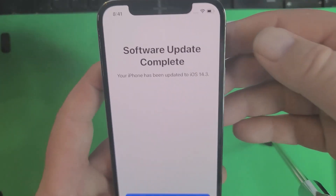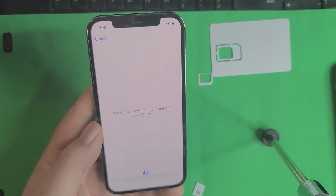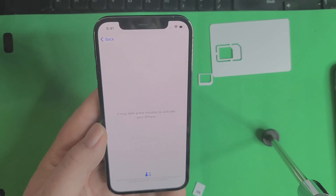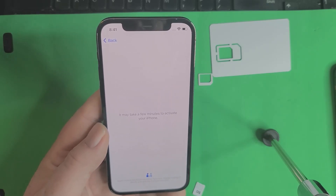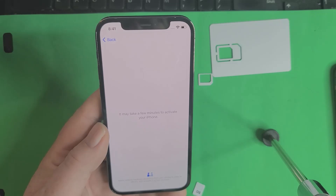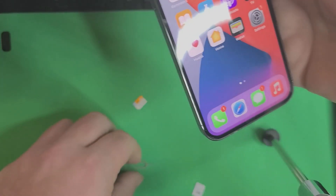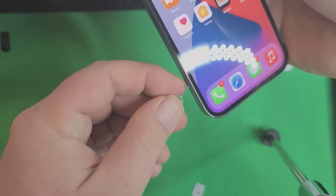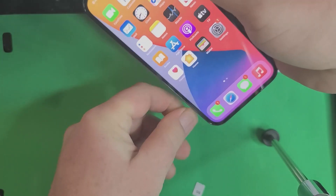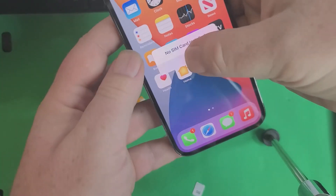Watch how long this takes — it's under one minute. About 20 to 30 seconds tops, because you've got to wait a few seconds. As soon as it gets back to the home screen, it is carrier unlocked. I charge people $80 to do that and it literally takes about 30 seconds. It's done. Now you can take it out — pay me $80 for that. That's how fast I make this money.